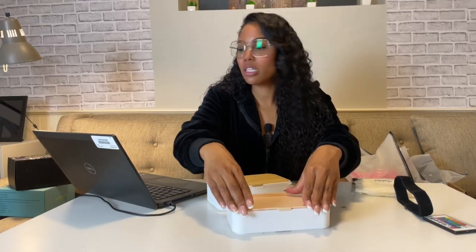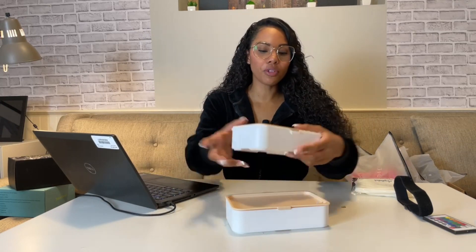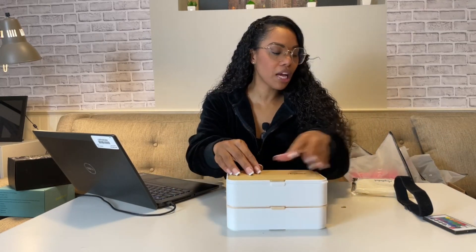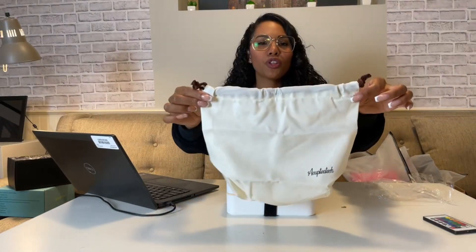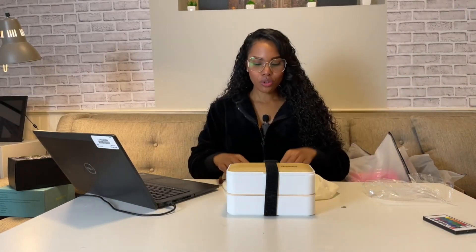These bento boxes are silicone adjustable strap, leak-proof, portable, easy to use, stylish, and practical. It comes as a full stackable set — stack the two tiers together and secure them with the adjustable strap so your food isn't moving around.